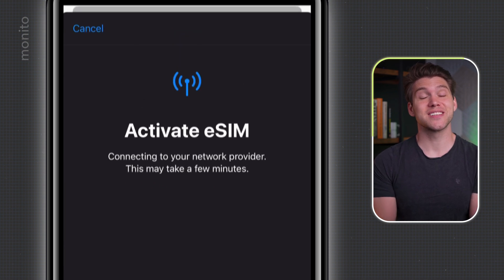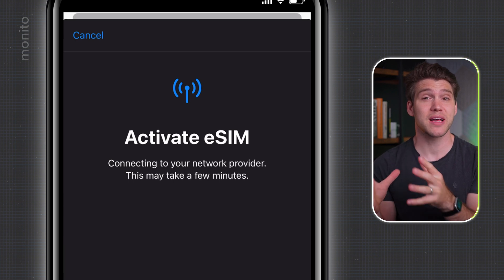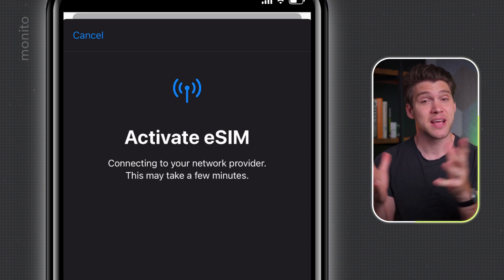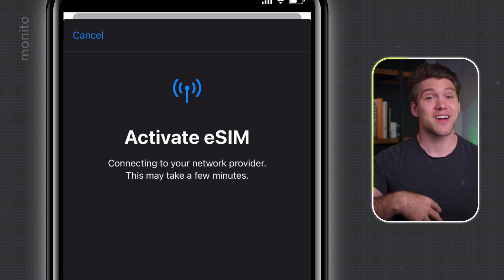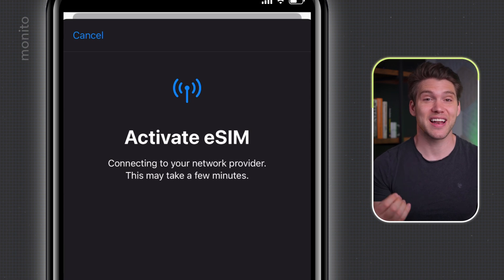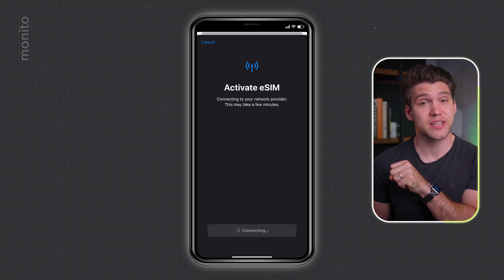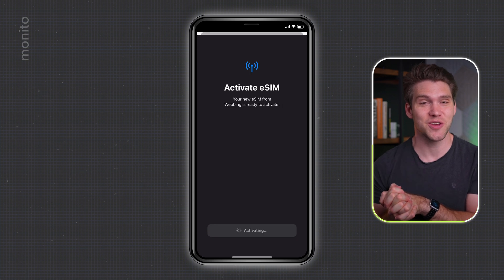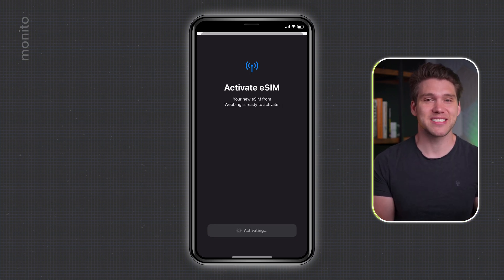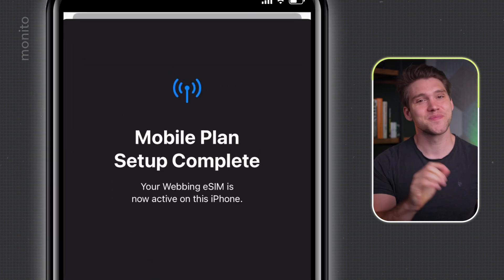While we wait for this to connect, just remember that with FlexiRoam it's likely you'll only have to do this once, because most of their plans work with the same eSIM. That means after you've installed it, if you buy a new data-only plan later on, you just go to the My Plans section and activate it or schedule it. This part of the installation can take a while, so it's very important to not close the app and remain patient. Eventually a screen will appear and you can tap Continue. You may need to wait while the eSIM activates, but once it's ready you should see 'Mobile Plan Set Up Complete' and then tap Done.